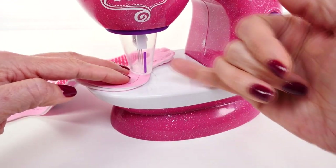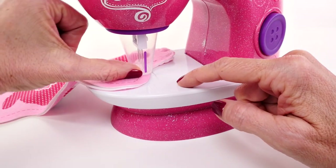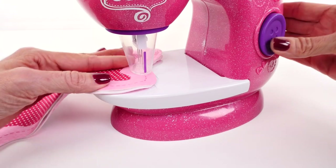I want to pause right here to show you guys something. One thing that's really neat when you're feeding it around these curves is that you can't accidentally get your fingers in there and get hurt. That's really nice because this thing is moving kind of fast.